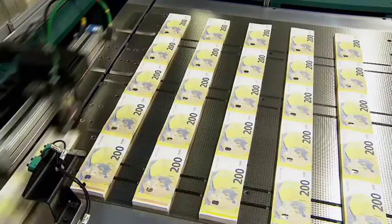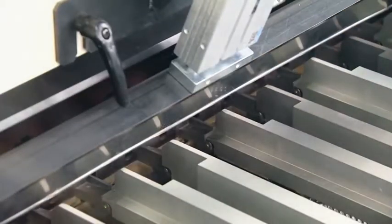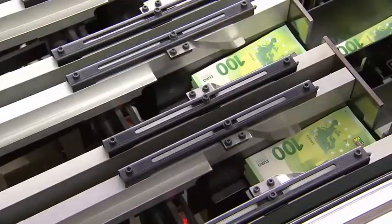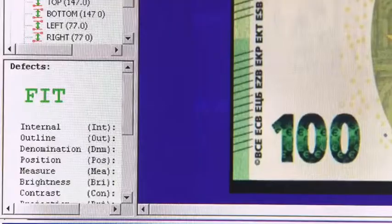The printed sheets are then moved on to the finishing process. With surgical precision, cutting machines slice piles of 100 sheets into strips and then again into stacks of banknotes. The quality of the finished product is then checked in an automated process.